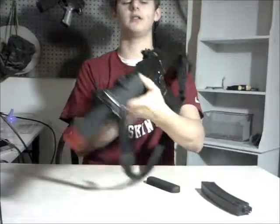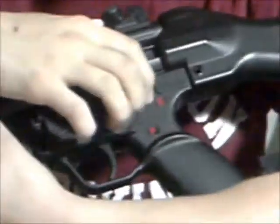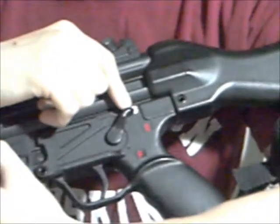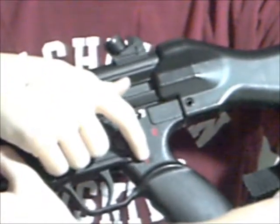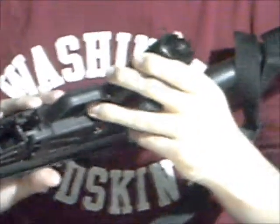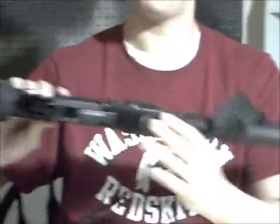The selector switch: safe is a white S, semi-automatic is a red E — I don't really know what the E stands for — and then F for full auto. The bottom of the pistol grip kind of looks unique, it's got like a bunch of slits. Never seen that before, but pretty nice.